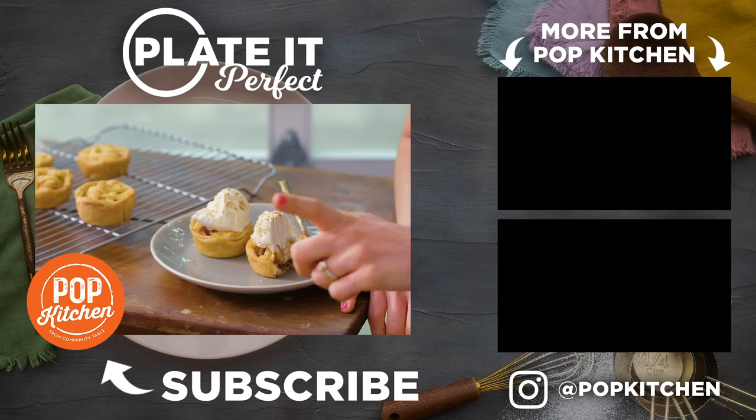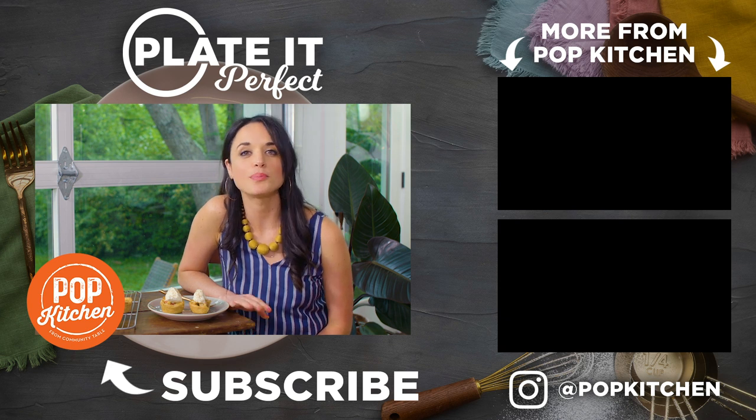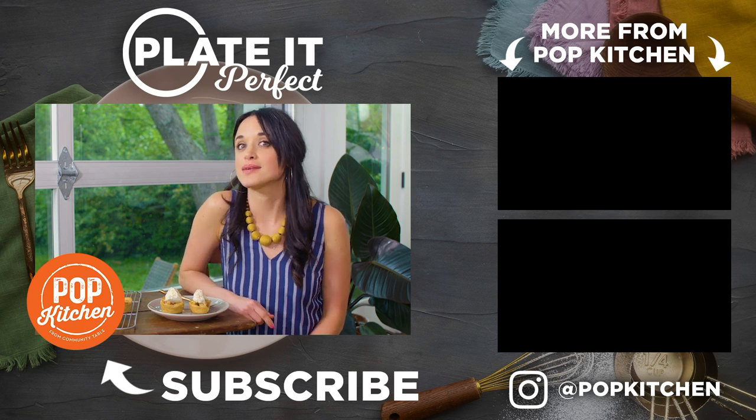So good! I want to see your take on a mini apple pie — tag @PopKitchen on Instagram so I can see your beautiful creations, and comment below. I want to know what you want to see me style next.